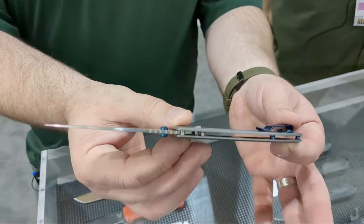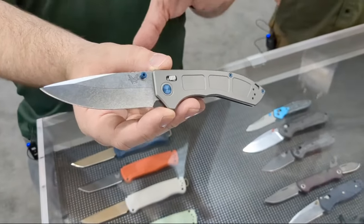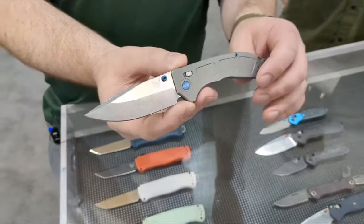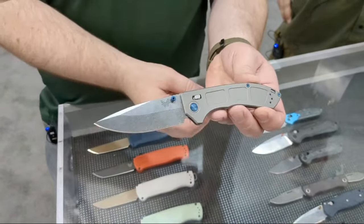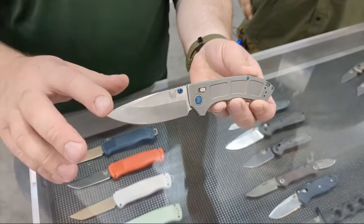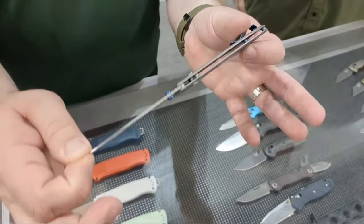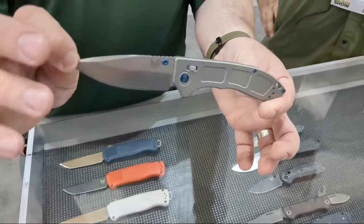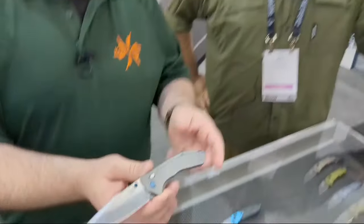It's titanium, super light — not quite Bug Out lightweight, we're at just under two and a half ounces — but it's crazy thin. You get a more premium feel than the Grivory of the Bug Out, a longer blade in M390 steel, almost three and a half inches, not quite. Super thin, super slicey, and a bunch of really cool details going on.